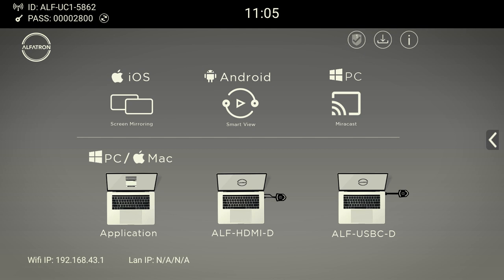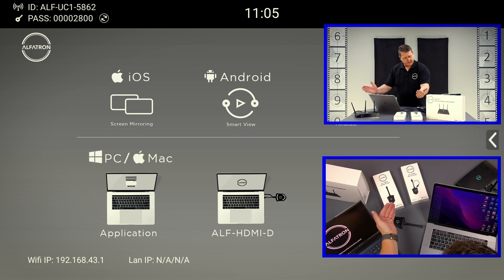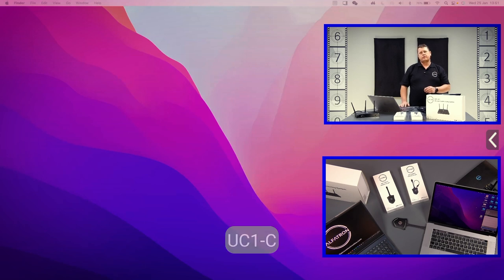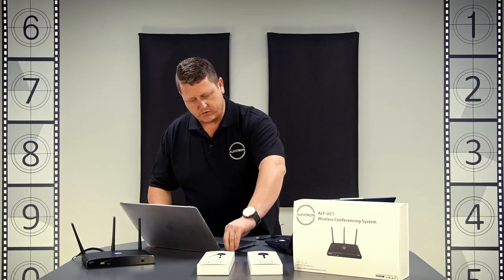First, we're going to take the USB-C dongle and plug it into the Mac. We could use the HDMI dongle with a converter, but USB-C is easy. Once plugged in, the unit will start to flash, the screen disappears and comes back, and it runs a little auto file on the computer. Once it goes green, press the button and the application pops up and immediately starts sharing the machine. You don't have to click any buttons — it does it automatically. It's extending the desktop and away we go with the presentation.